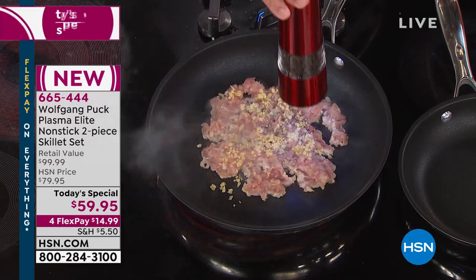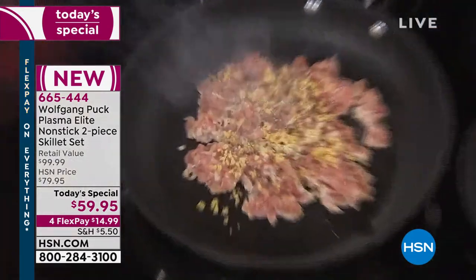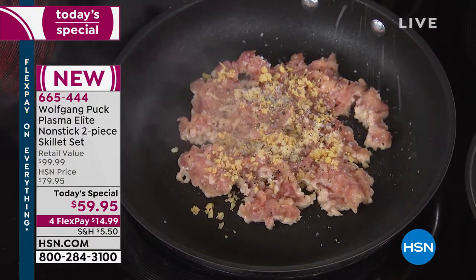It's ginger, garlic, ground chicken — I'm going to make chicken in lettuce cups. I like mine a little spicy, and Marianne really loves it spicy. So ginger, garlic, ground chicken.